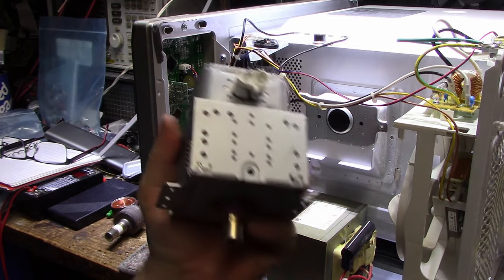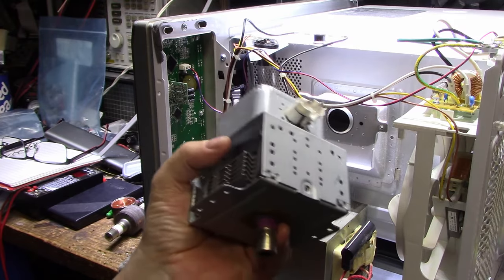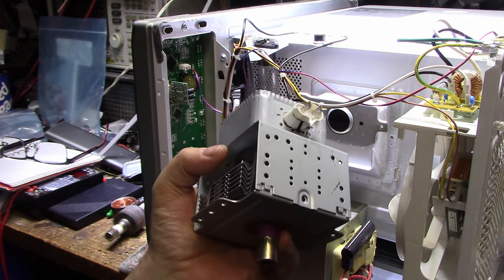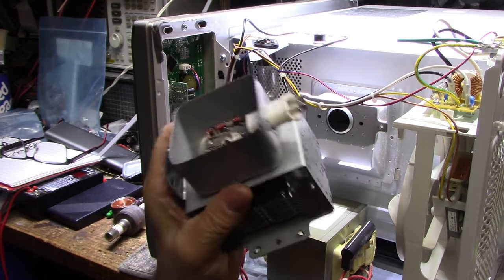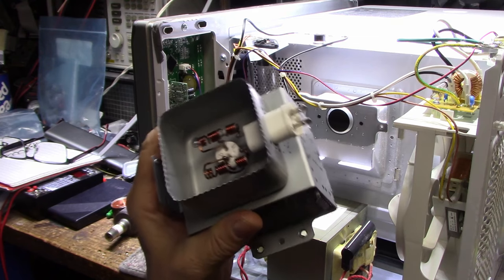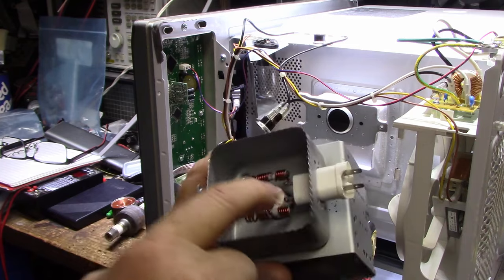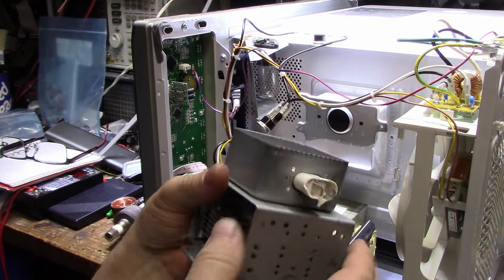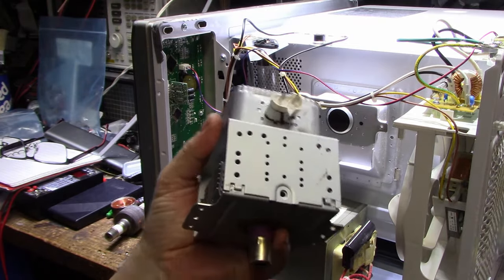I found one on AliExpress for 50 bucks and it looks legit. You've got to be really careful on AliExpress because looking through the listings for magnetrons, it looks like some are selling used pulls. Even reading the description through broken English you can tell they mention cleaning it up and it might have cosmetic flaws. So you've got to be careful they're not selling a used product. I'm going to take the chance at 50 bucks and see what comes in the mail in about three weeks. The magnetron itself works — the only problem is the input connector arcing to ground. I could rip the connector out and redo it, but I'd have to be on a deserted island to go that far.